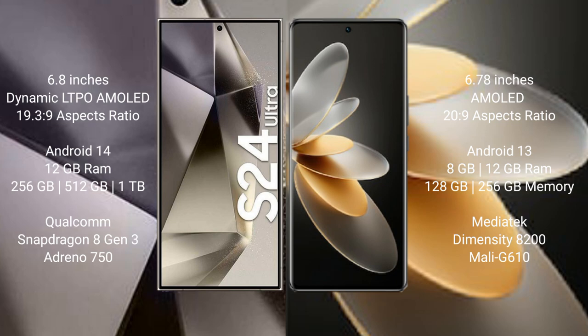Samsung Galaxy S24 Ultra runs on the Android 14 operating system. Vivo V27 Pro runs on the Android 13 operating system.